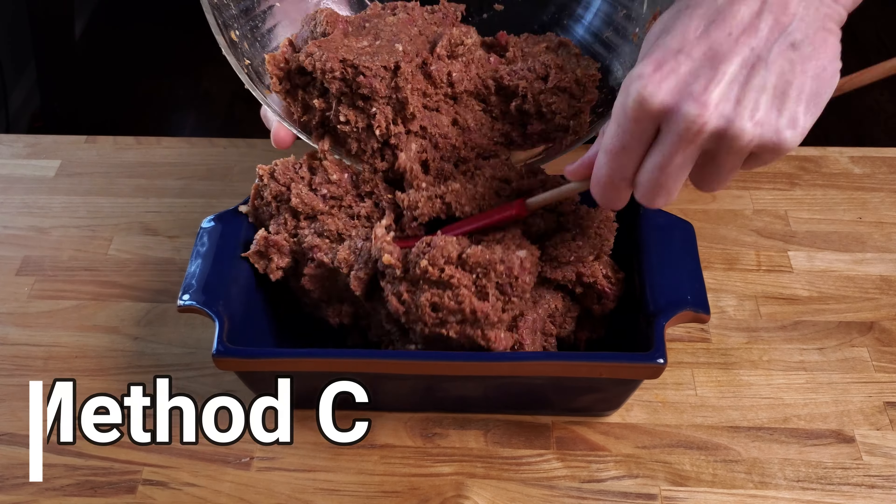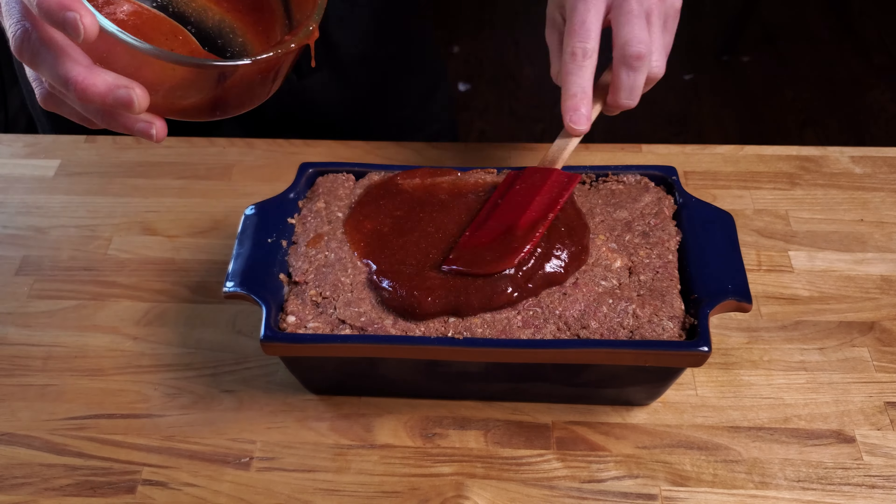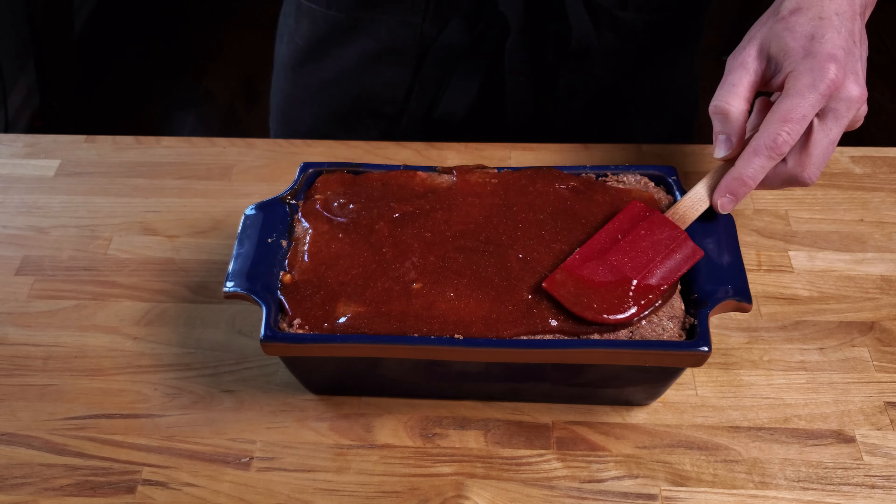Method three: the loaf method. Pack it into a pan, sauce, oven, done. This is the easy, no-maintenance approach.